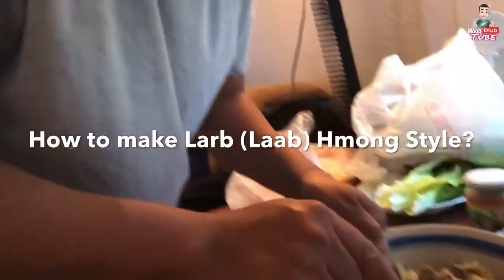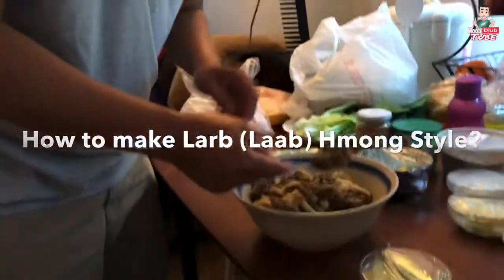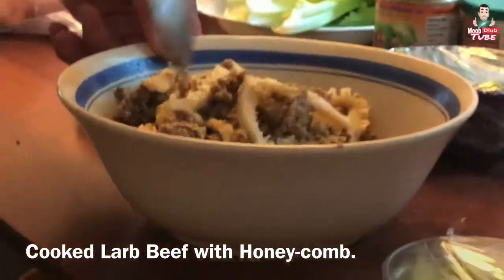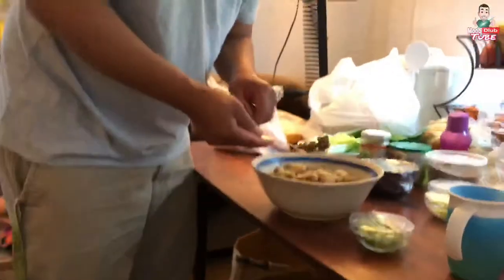So we already cooked the beef. We're making cooked lap, okay? And then these are the cow's — or their stomach. You boil them first until they're soft, and you mix it together with the cooked beef black here.